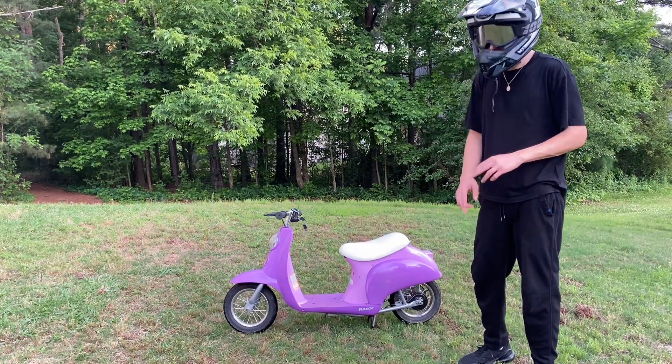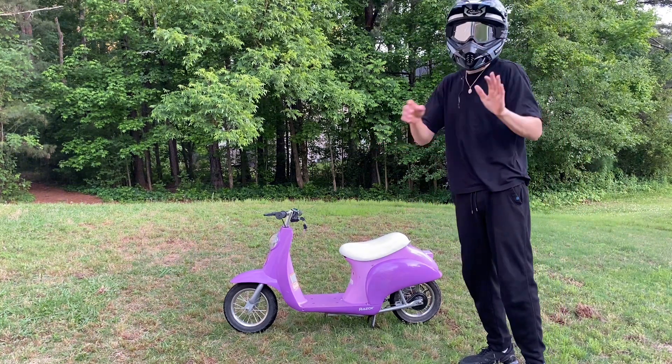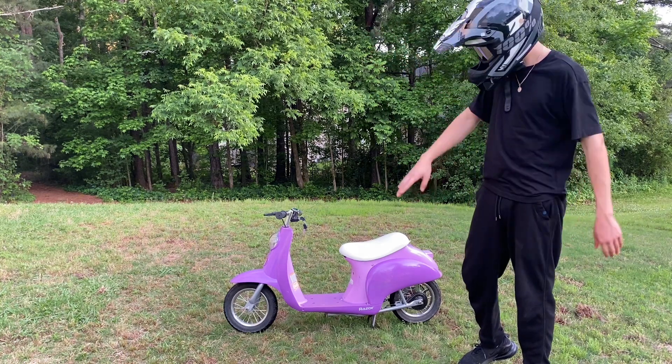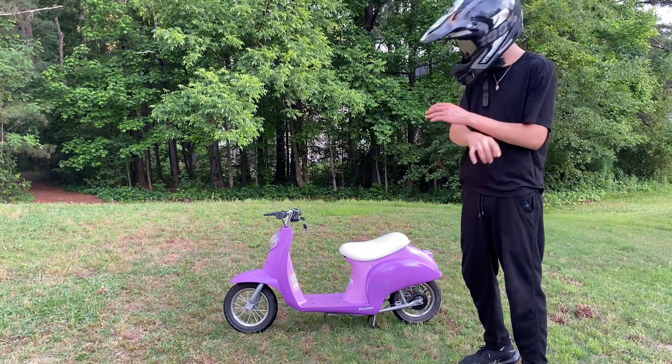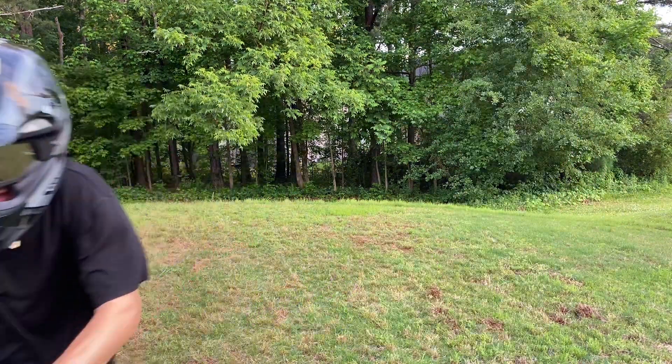Well guys, that's going to be the end of this video. I hope you enjoyed watching and I appreciate you if you stuck around to the end. If you have any questions on this build and want to see more episodes — riding around the city, anything — comment down below. But that's it for this Barbie scooter.